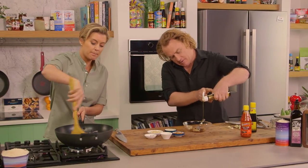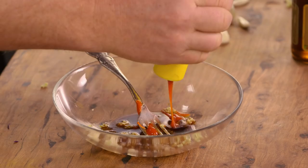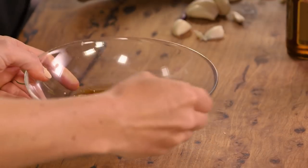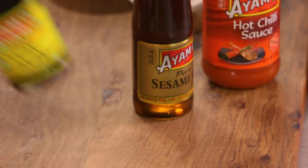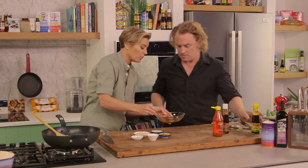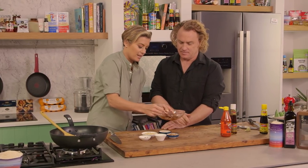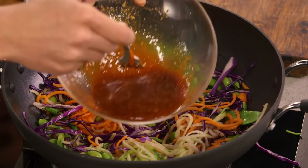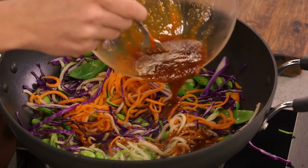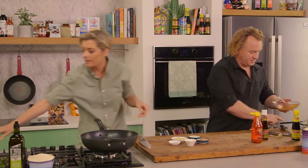We just want to mix that up with a fork and toss it in. Squirt that out — you want some more soy in there. If you don't like spice you don't have to have the hot sauce, but of course we like spice — it speeds up the metabolism. So I'm going to add that sauce into the stir fry. It only needs about one to two minutes, just so it can kiss all those lovely ingredients.